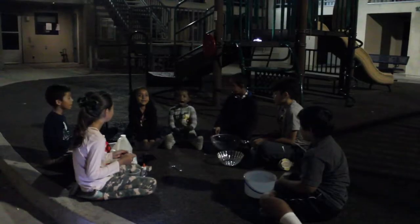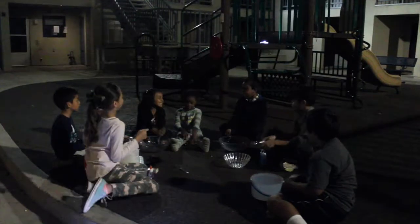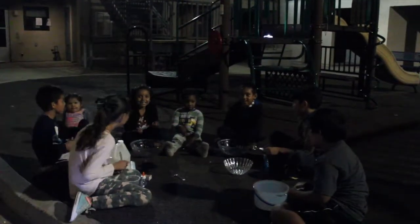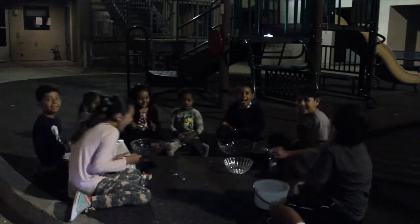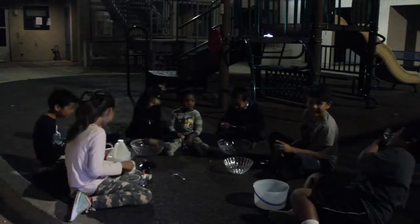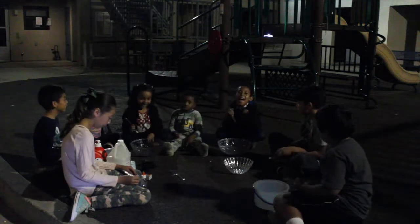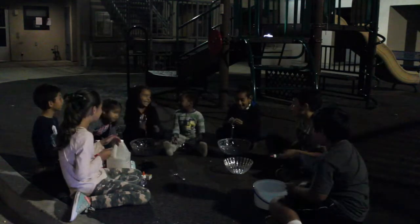Hey Joshua, what are you doing today? You're gonna play with slime with all of your friends? Joshua, are you guys ready? Get started.